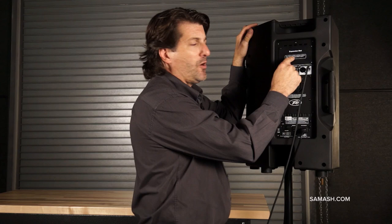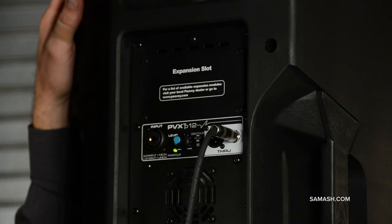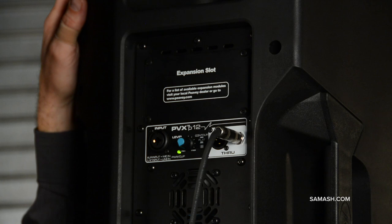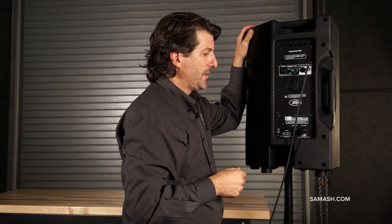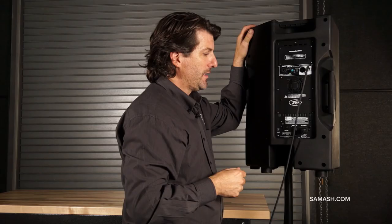In the back of this is something called an expansion slot. We actually sell a three-channel mixer you can plug in here, so you can actually have four inputs on one unit. We also sell a 15-band EQ, so if you really want to tighten up the sound and make it the way you want, you can put a 15-band EQ in here. And I don't know anyone else who does that.